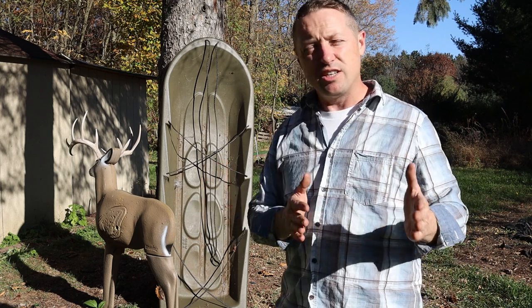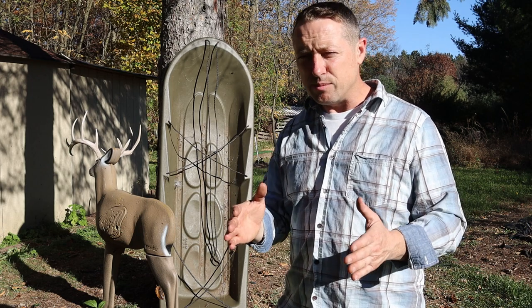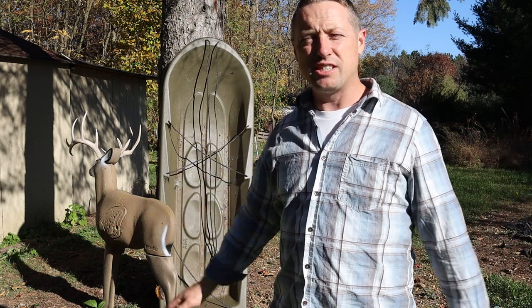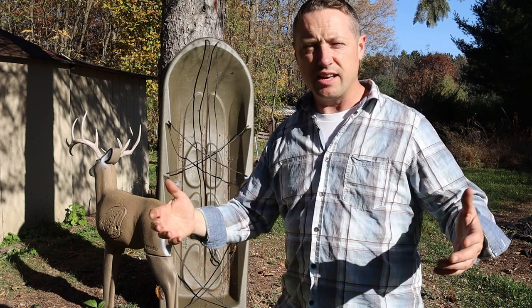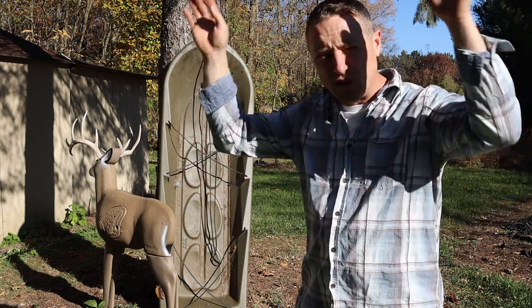I actually prefer this smaller sled in the wintertime, because more times than not you're trying to get your deer out of really tight spaces with lots of saplings and limbs. Sometimes it's so thick in there you have to actually clear or bend trees back just to get the sled through. That big wide sled really isn't ideal for hunting thick Michigan forests.